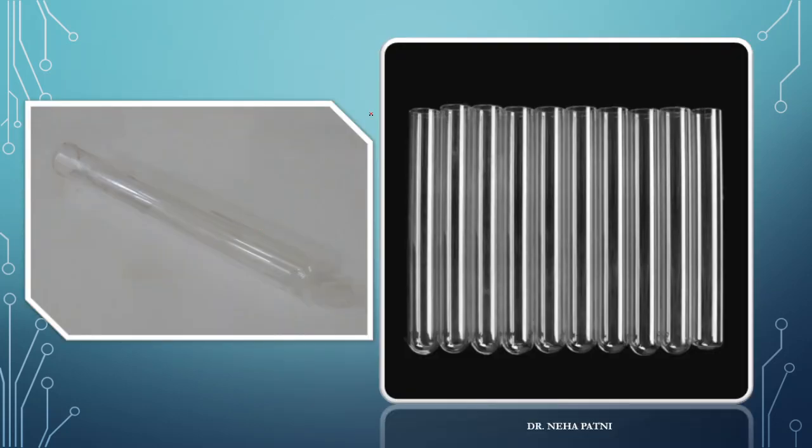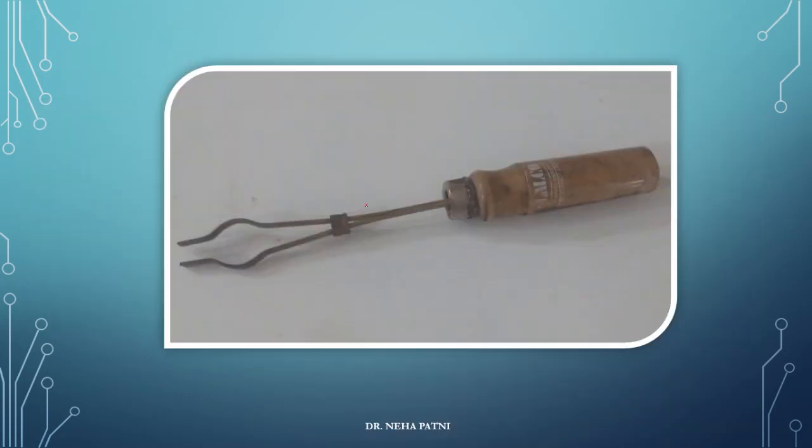This is a test tube, already covered. Now related to that test tube — this is the portion wherein you can keep your test tube. This is nothing but a test tube holder. This is the switch: you can take it this way and it will become tight, and if you take it back it will become loose. That is how it holds a test tube.